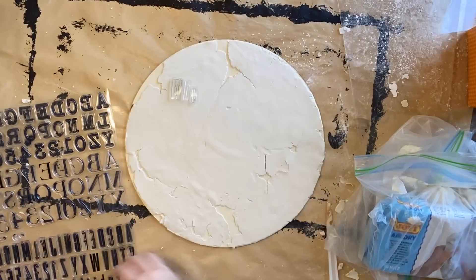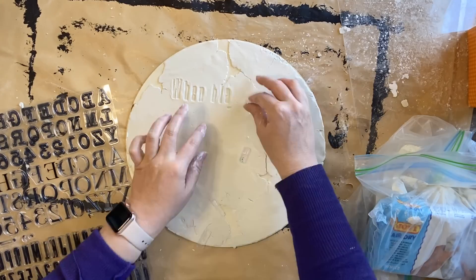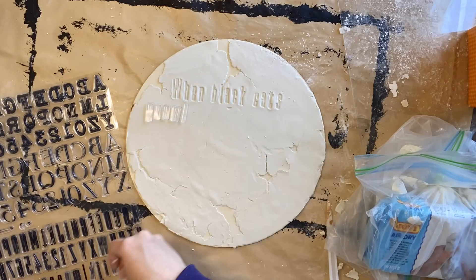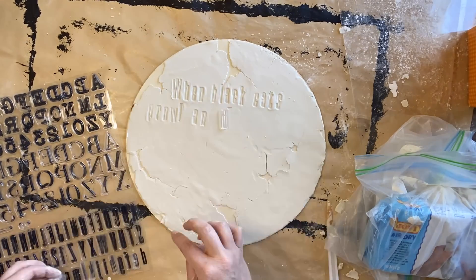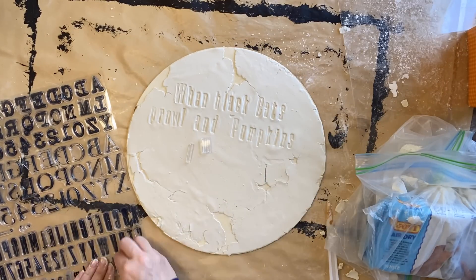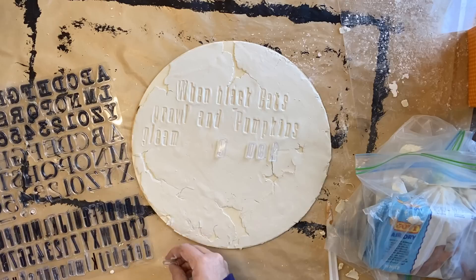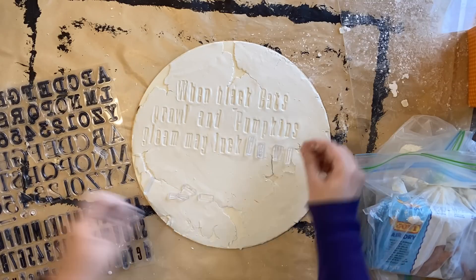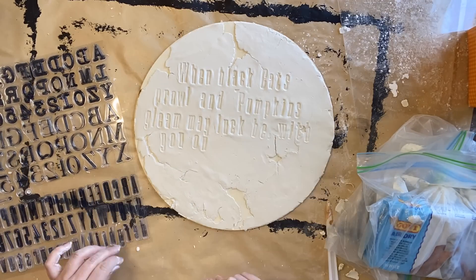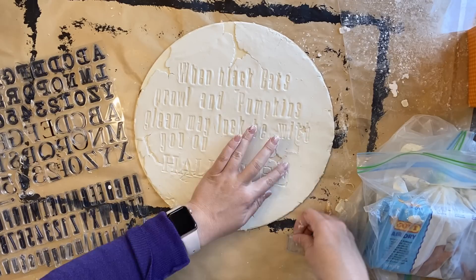While my clay is still wet, I'm going to be using IOD's letterpress stamp and right now I'm just putting out the words for a fun little Halloween rhyme that I saw on Pinterest. I'm just pressing my stamps into the clay until I have an impression — I don't need it to be super deep or super defined. We're going for a rustic, whimsical Halloween look here. I'm playing around with spacing, and if I make a mistake I can very carefully smooth out the clay. I sort of position the stamps before I do any pressing down. I've also changed the font I was using for the word Halloween just to have a bit of emphasis on that.